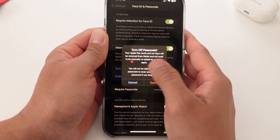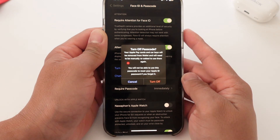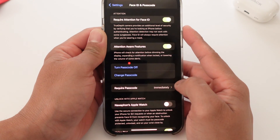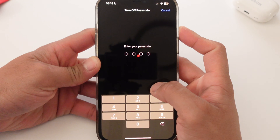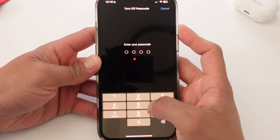I'm going to press it. It's going to prompt: are you sure you want to turn off your passcode? That's when you click Turn Off. And then you'll be prompted to enter the password for your Apple ID — and no, this is not your passcode. It's literally the password for your Apple ID.